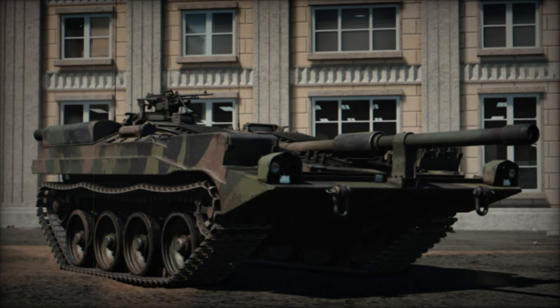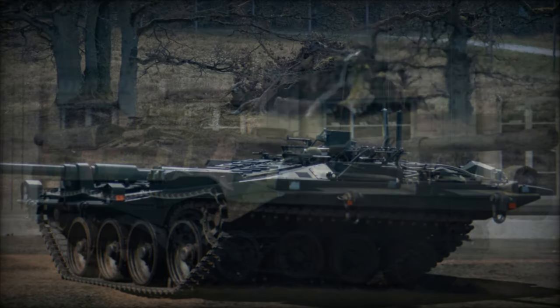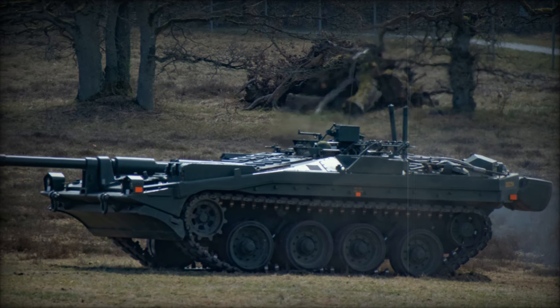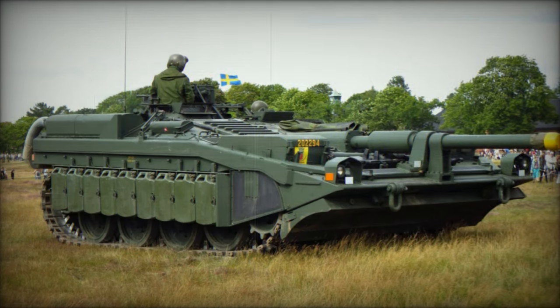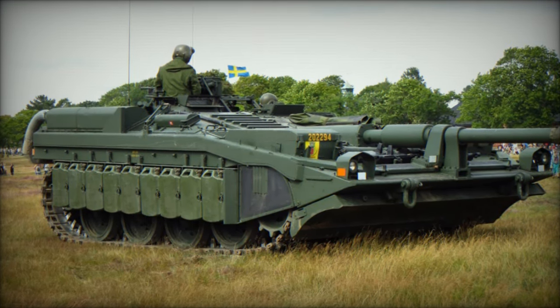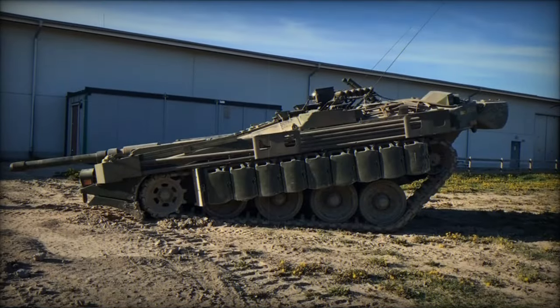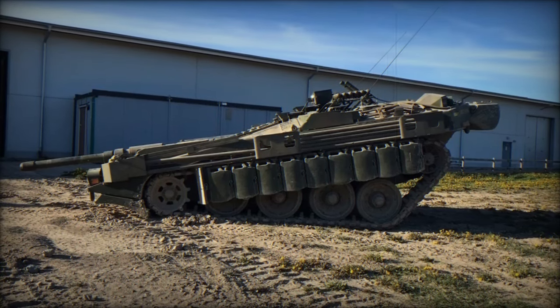Production of the Strv 103 took place between 1967 and 1971, with a total of 290 units completed. Despite its innovative design, the Strv 103 never saw combat service and was ultimately retired by 1997 as the Swedish Army transitioned to the superior German Leopard 2 MBT.